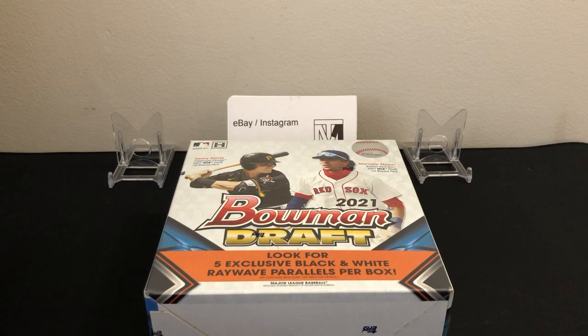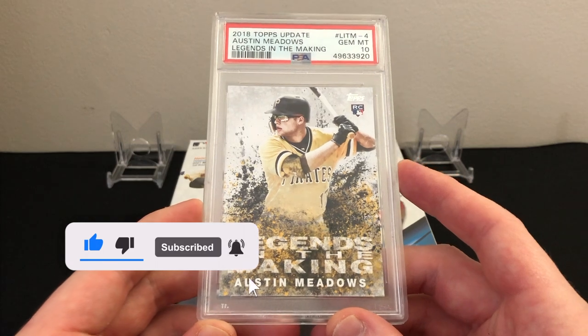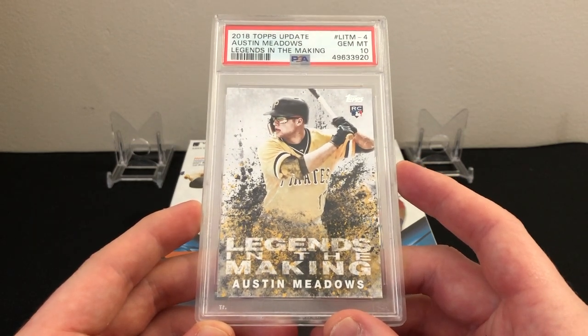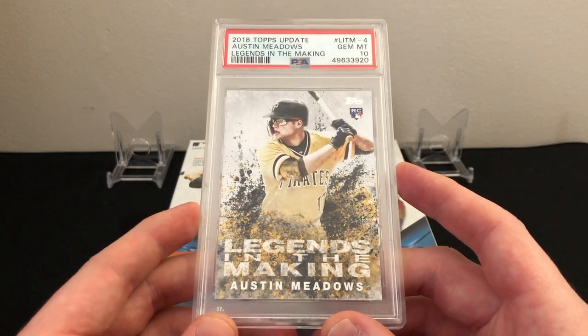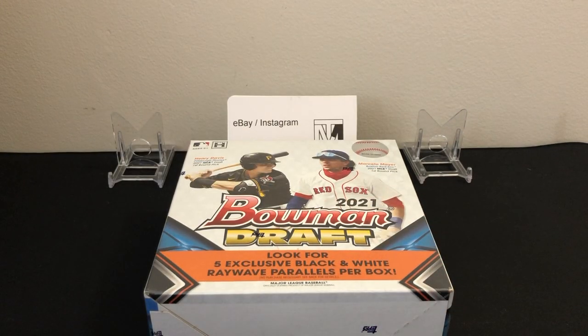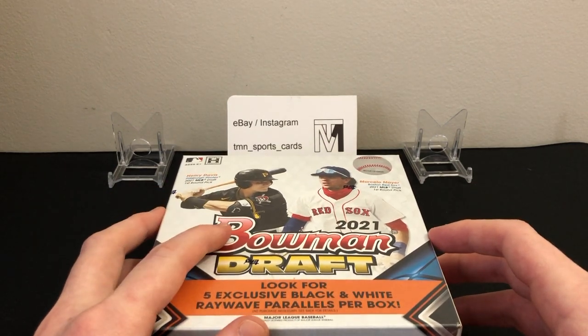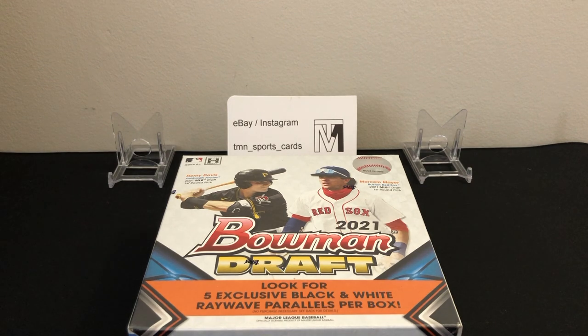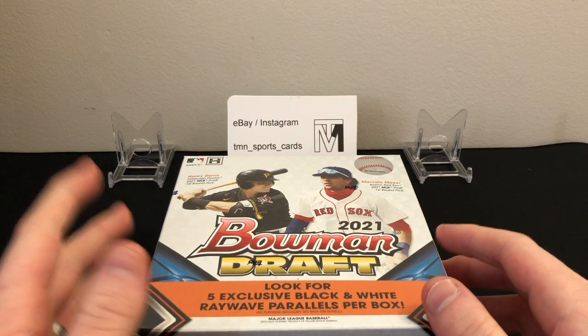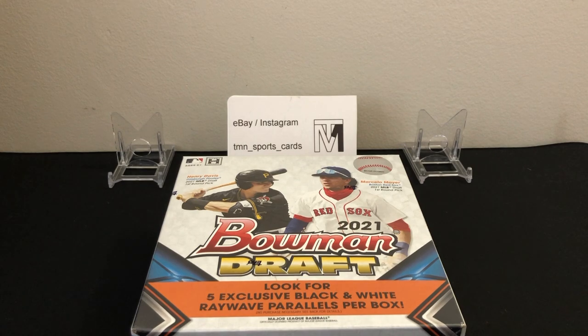Before I break down the product, I want to mention we're still running a giveaway once we get to 100 subscribers — a 2018 Topps Update Austin Meadows Legends in the Making rookie card PSA 10. If you're interested, make sure you like and subscribe. You can also follow me on eBay and Instagram at tmn_sports_cards, where I post box openings and PSA returns.